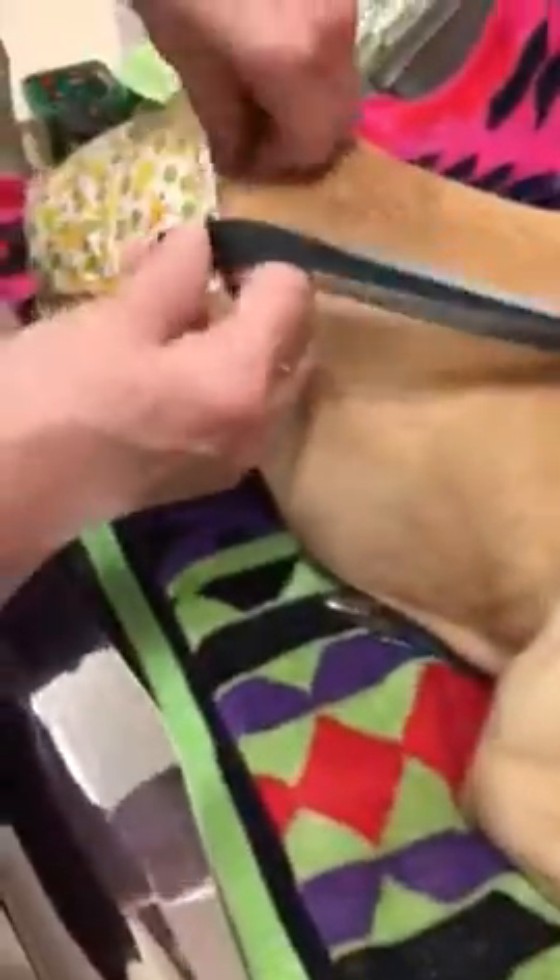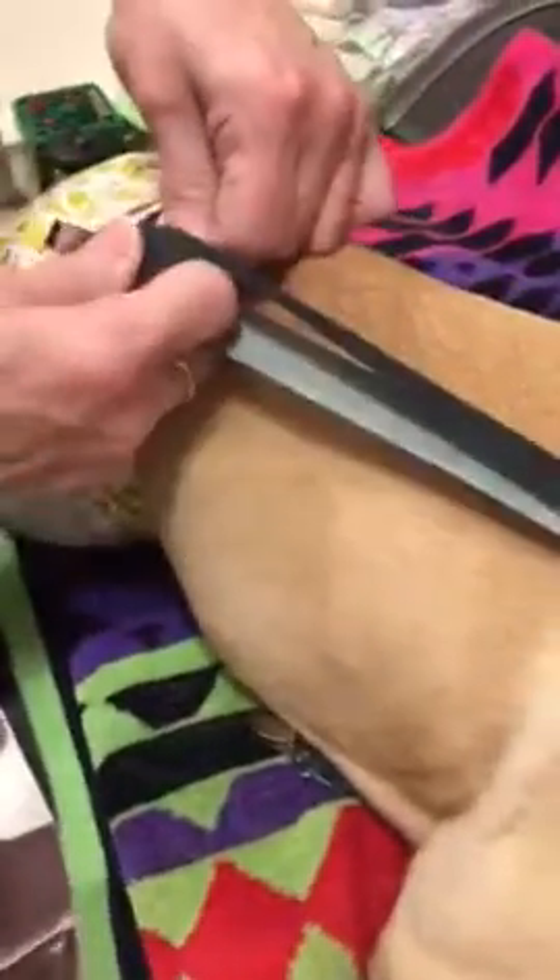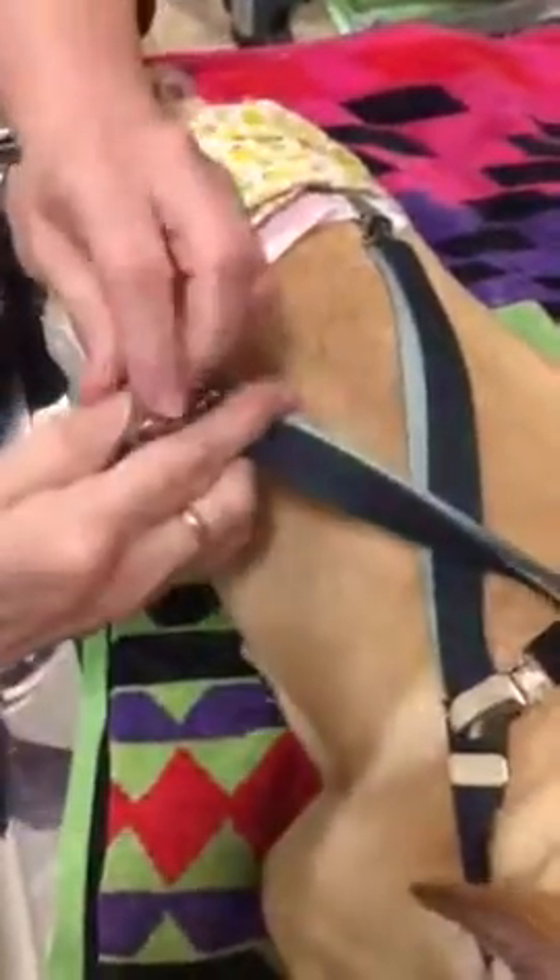And then I put her suspenders on, and I crisscross them, just to try and give a little bit of extra support.